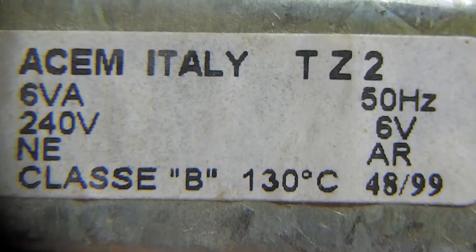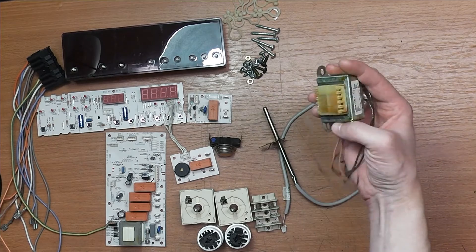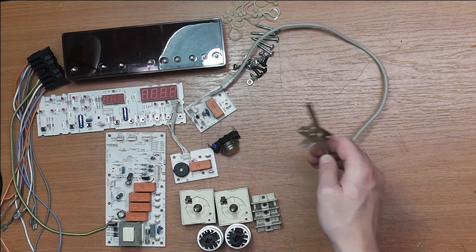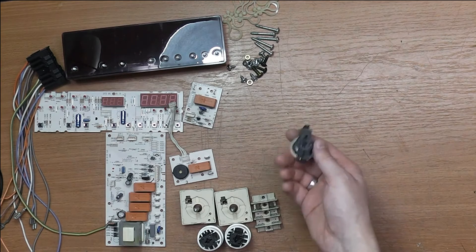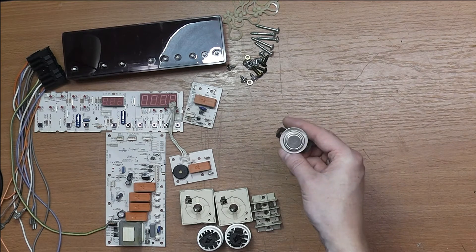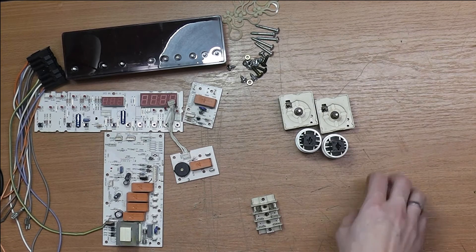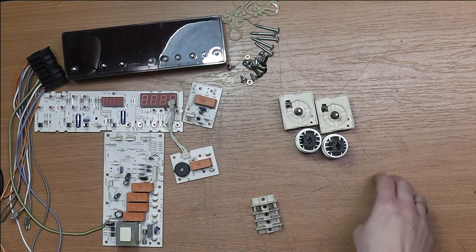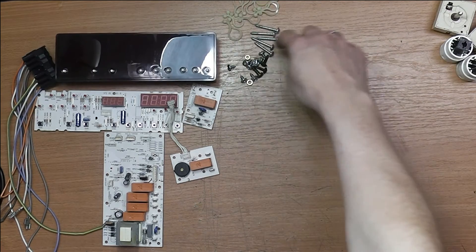Then we have a 6VA 6V transformer, 240V. Then we have a temperature sensor — I'm guessing this is an NTC type, it's two wires. We have an emergency shutdown temperature switch. These here are two of the front panel controls that set the stove temperatures. Those are actually quite interesting and I'm going to have a closer look later on. And we have some screws and fasteners.